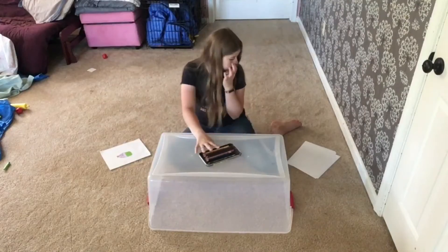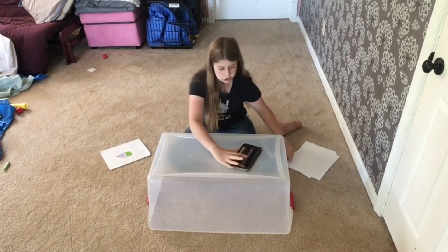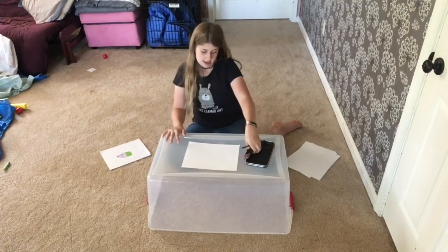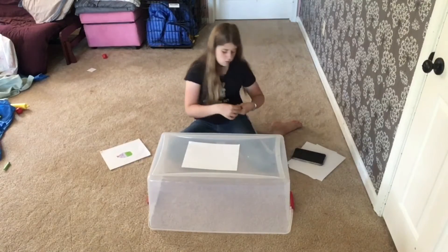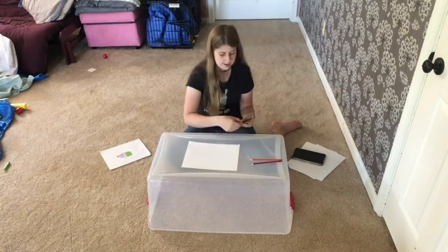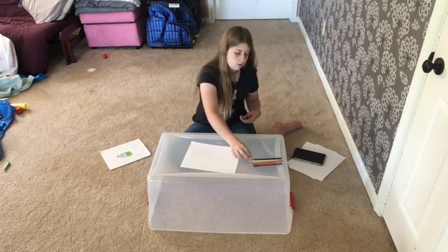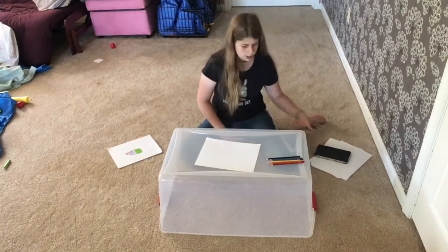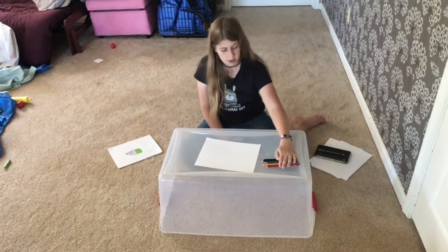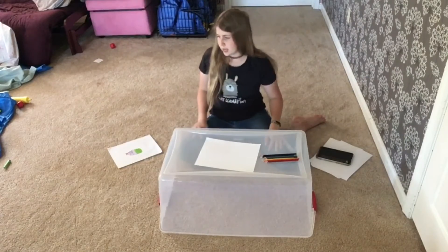The next challenge is going to be the blindfolded art challenge. I have my piece of paper and I'm going to set up my colors in a specific order so that even when I'm blindfolded, I will hopefully be able to tell which colors are which. Okay, I have my order set.